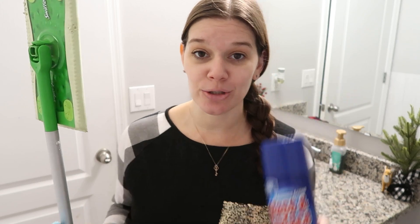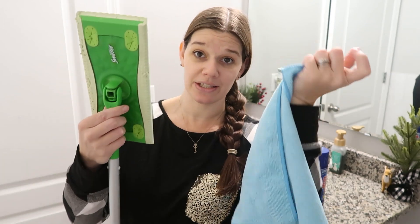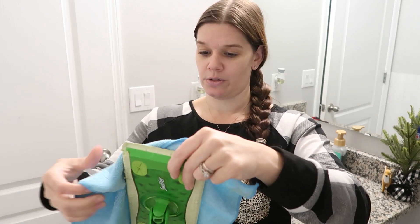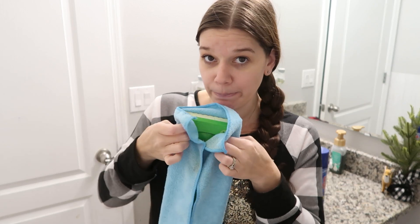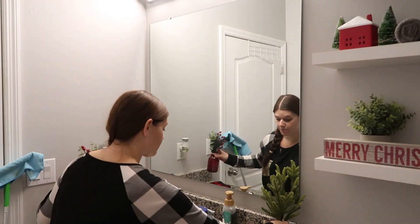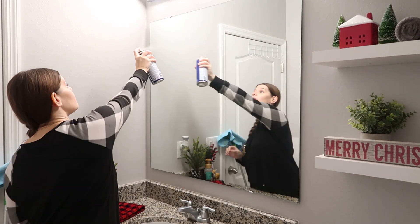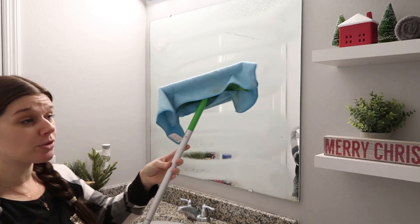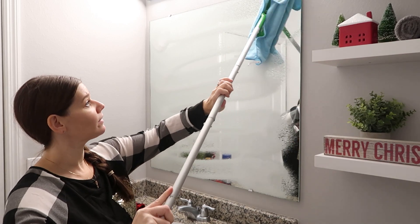Hack number two is for those of us with short girl problems. You need your Swiffer, a microfiber cloth, and whatever glass cleaner you plan to use — it's going to help you clean the mirror. Swiffers have these little spots that hold the pad in place; you can put a microfiber in those holes. Just put the microfiber over the Swiffer and push it into those little spots and it will hold the microfiber in place. Then spray your mirror and use the Swiffer just like you would to clean it.